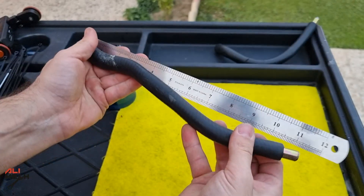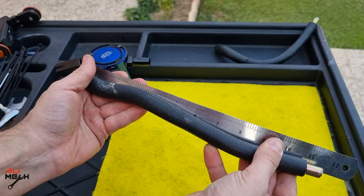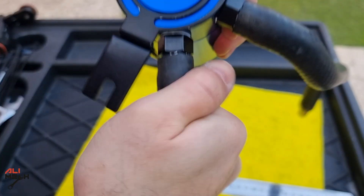To give you an idea of how long the hoses are: the inlet hose will be 11 inches, which goes to the inlet of the oil catch can, and the outlet hose will be 10 inches, which goes on the filter port.